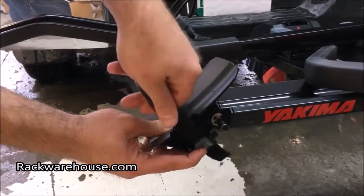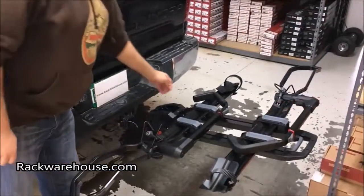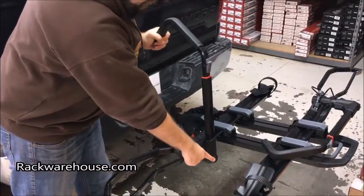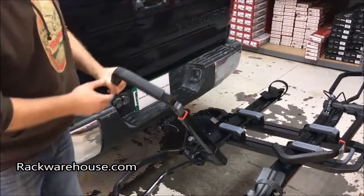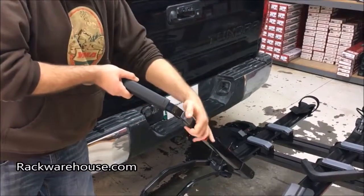The pivot arm has a full 180 degree rotation. There is a tension bolt that you can adjust if the arm is too loose or too tight. To release the hook, push down on the grey button and pull up on the hook arm. When you let go of the button, the hook arm cannot pull up anymore. You do not need to hold the button to push the hook arm back down.